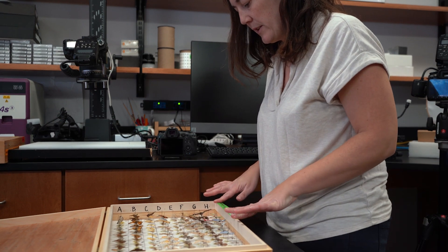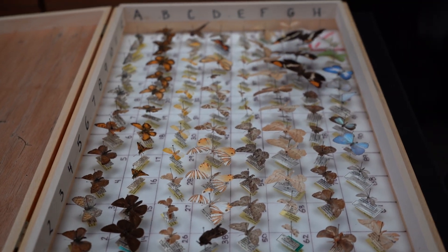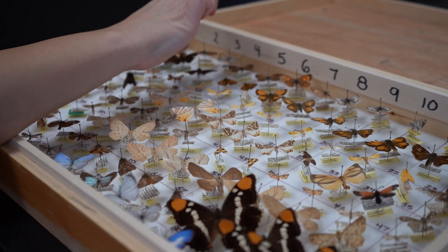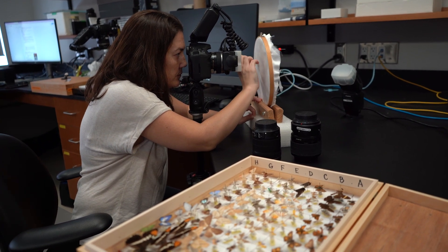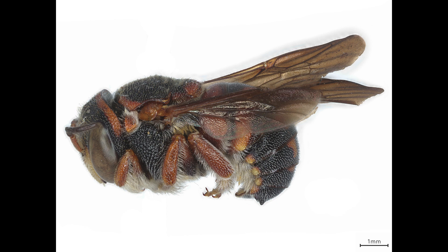Step 5, photographing the specimen. First, take an image of the array box number as a placeholder. Second, take a picture of the whole array box. This image is a reference to use after the container is disassembled. Make sure the label with the box's array number is in the image. Third, when you start imaging the specimens, always start with well A01 and go in array order. Fourth, decide the best orientation for the specimen — dorsal or lateral view. For specimens imaged dorsally, the anterior part of the specimen is placed on top of the image frame. For specimens imaged laterally, the anterior part of the specimen is placed on the left side of the image frame.